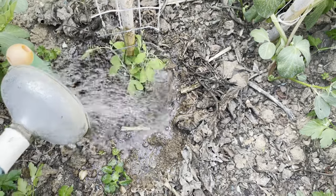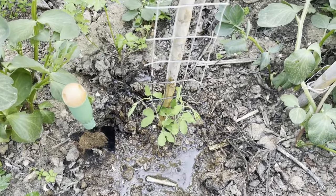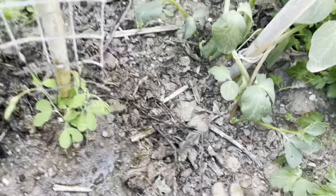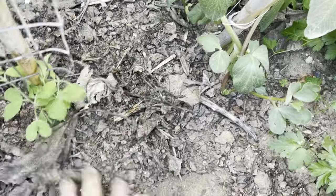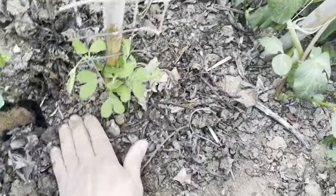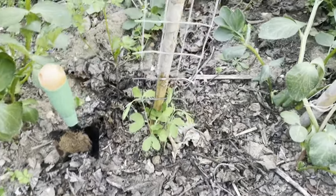Remember to continue caring for your sweet pea seedlings by watering them regularly and providing support as they grow. We hope you feel inspired to try planting sweet pea seedlings in toilet paper rolls for your garden. Not only will you enjoy the beauty of sweet pea blooms, but you'll also be making a positive impact on the environment.